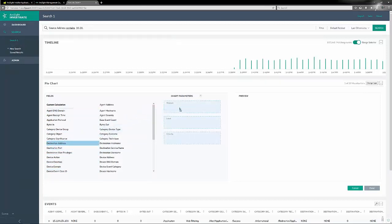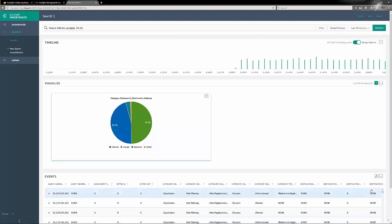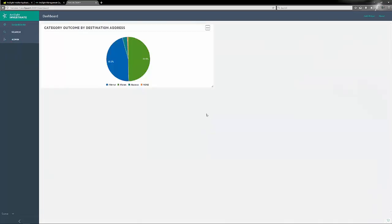What we can do here is create a visualization. We can do a simple one — a pie chart. We can choose our field, and the nice part of Investigate is we can do drag and drop, which makes life really easy. We're going to do a count of destination address against the category outcome, which might help us find outliers for firewall denies and so forth. Once we've done that, the visualization comes up almost immediately. We can click Done and then add it as a dashboard widget, and keep adding more dashboards as well.